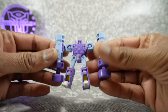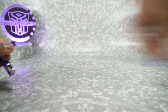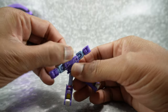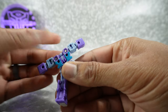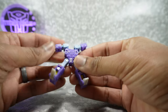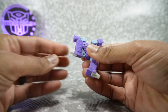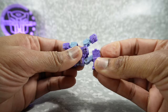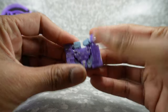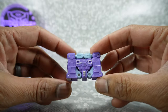Now let's get him transformed into his tape mode. Go ahead and take the pile drivers off the arms and set those aside. Take the guns off the back as well. The head is going to rotate 180 degrees and then come down and sit right there. The arms come up and sit up here. The legs rotate to the outside, come up and tab in like that, then push the feet in. There's a little tab here that fits into the arm — same on this side. Get that tabbed in, and there is your tape mode.